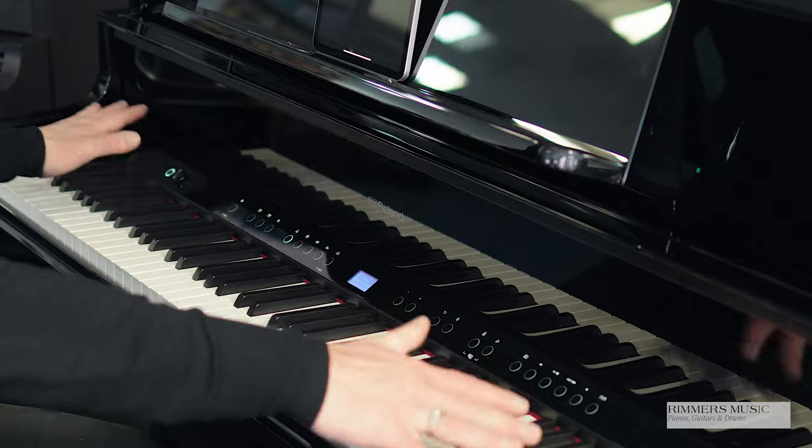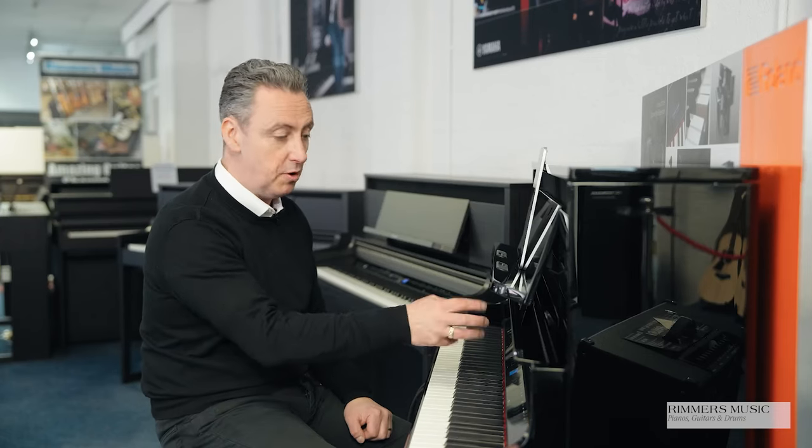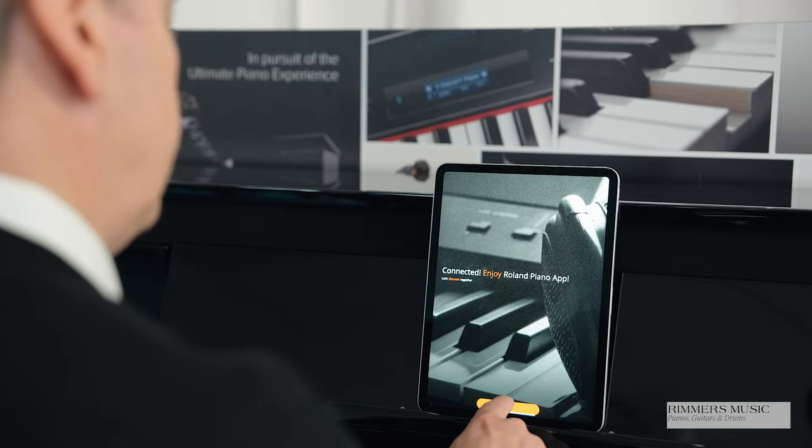The LX9 has 324 sounds that you can access using the control panel quite easily — you just press the button and turn the knobs — or you can connect it to a Roland piano app. I've connected an iPad here, but you can connect it to an Android device, whether a phone or a tablet, and that allows you to access the sounds more easily, dual sounds, split the voices, and have rhythms, backings, styles and accompaniments playing, with variations for each.